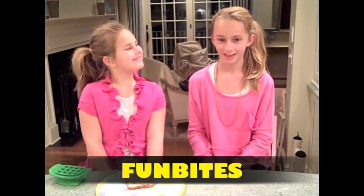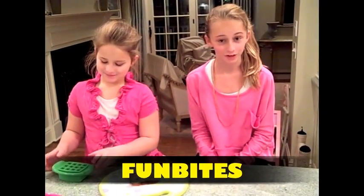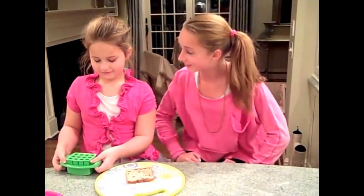Thank you for coming to Fun Bites. Fun Bites cuts kids food into fun shaped bite size pieces. It's great for breakfast, lunch, dinner and snack time. Our friends think that Fun Bites actually makes food taste better. So, let's get started. Me and my sister are going to show you how it works.